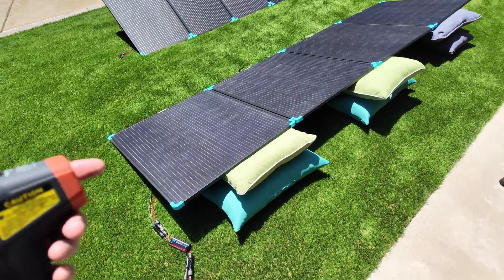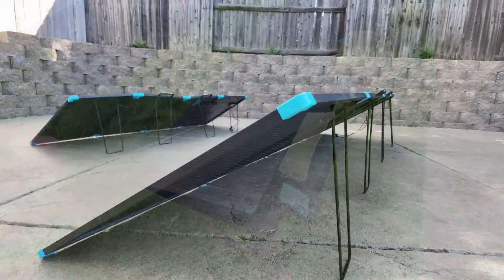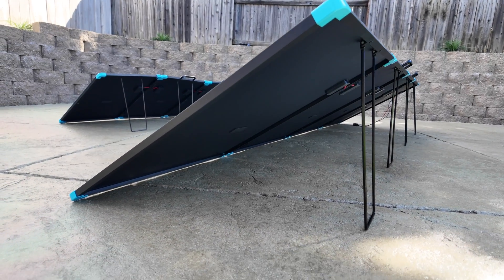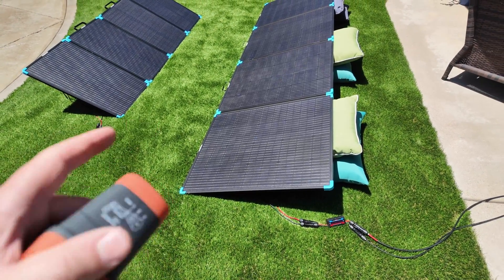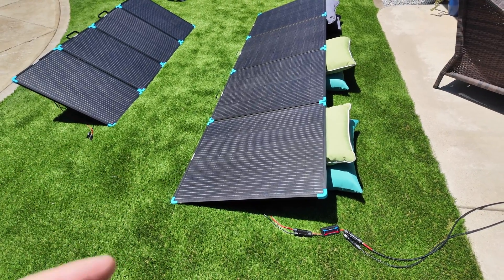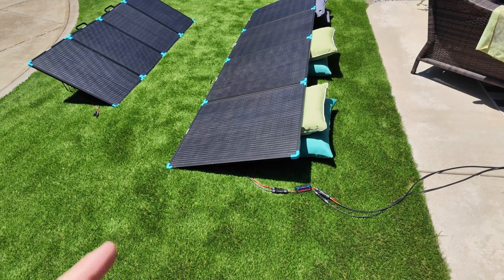Here lies one problem: the non-adjustable stands. As I was talking about earlier, there are a couple things I didn't like, and this was one of them — not having a way to adjust the angle of the solar panel. Once those legs are deployed, you get minimal adjustment as far as angling it up or down. So that was one of the cons I found with this, and I'll show you the other one in just a minute.